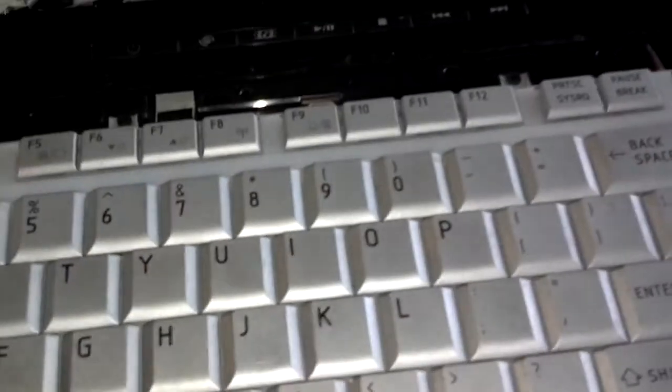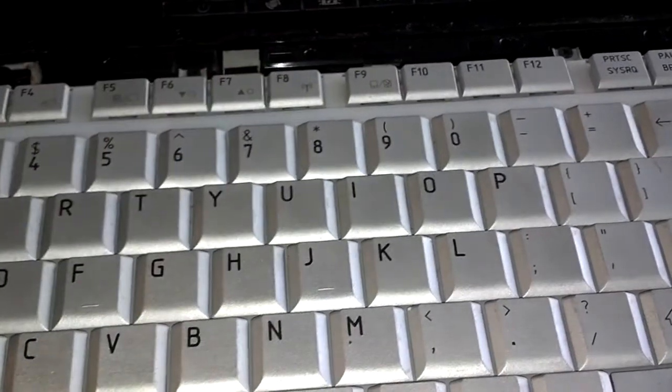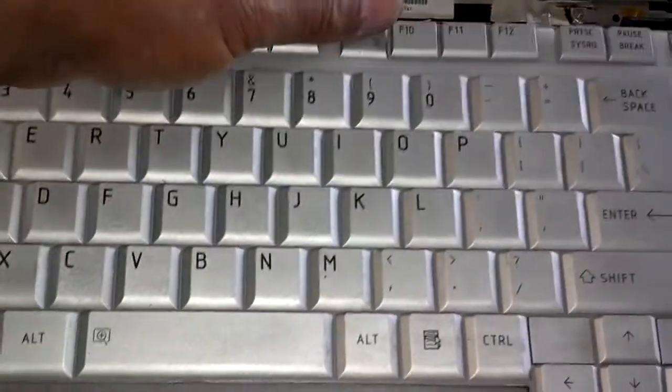One, two, three, four — remove those four screws, lift the keyboard up a little bit, slide it toward the display, and unplug the ribbon under the keyboard. Don't just jerk it up. Now that your keyboard is loose, you work it this way.